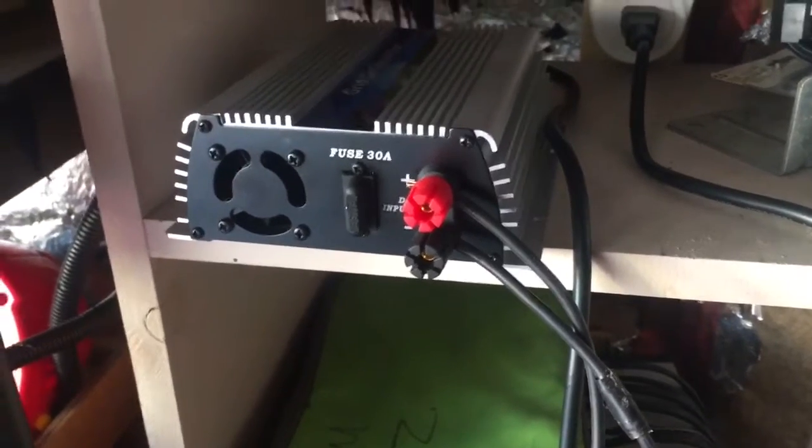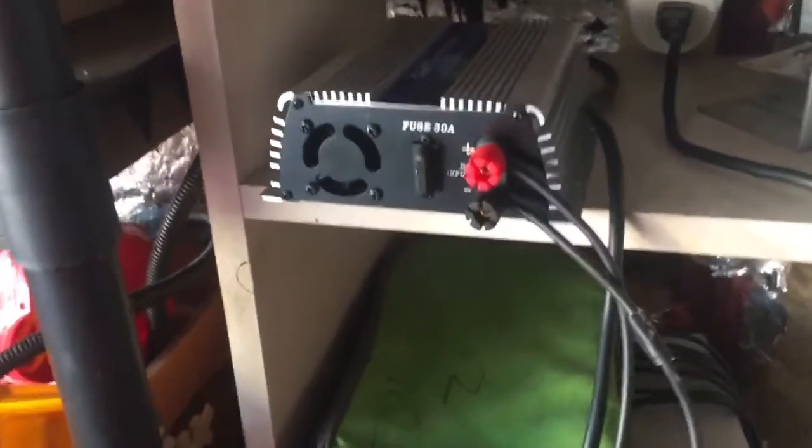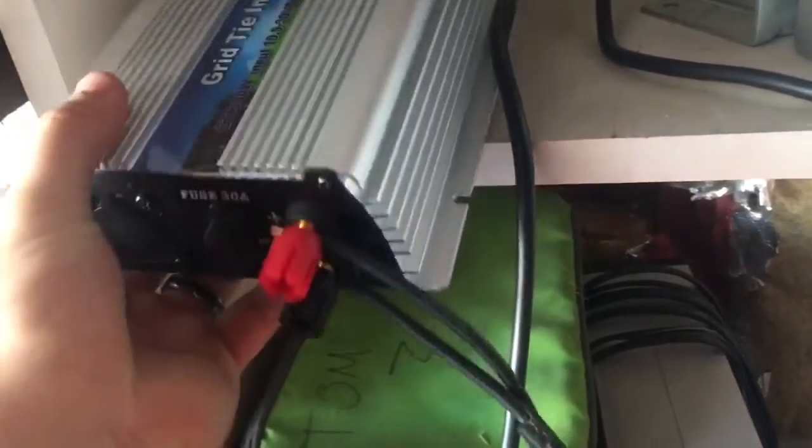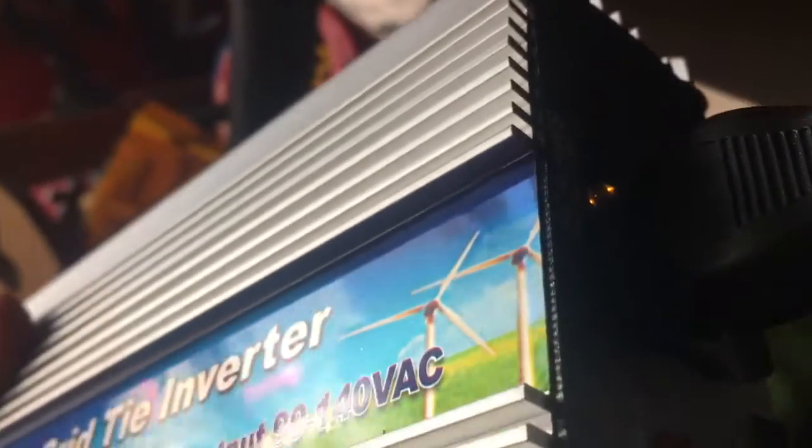You don't need a battery or anything. I guess it would be good to have a fuse on the inverter, but it's saying it's running and saying it's working.